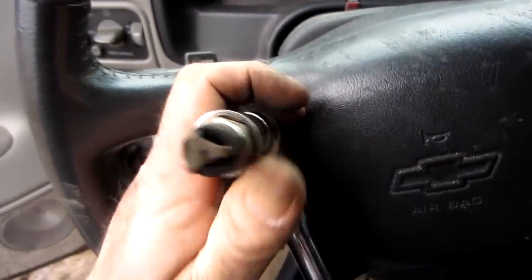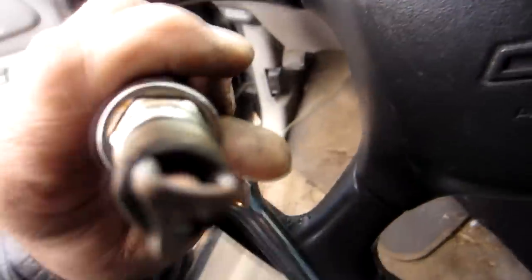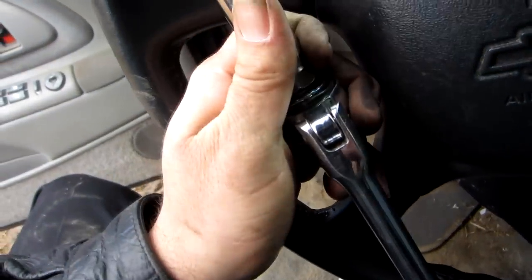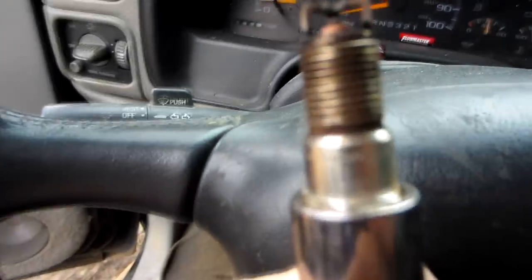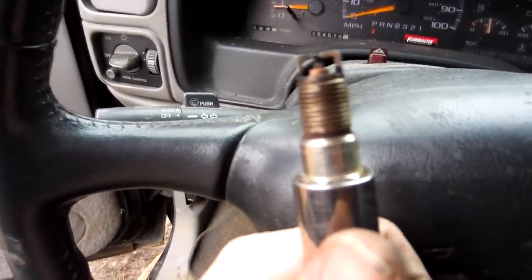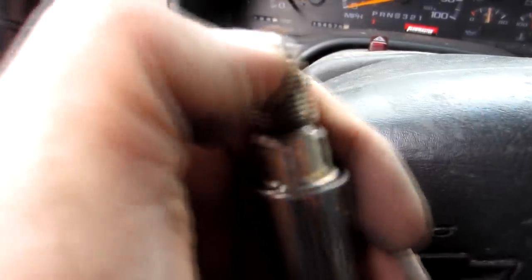Again, there's the plug — pretty well toasty. And you can see the point in there. The ignition point is wore way down. It used to be a lot closer to that little split there.